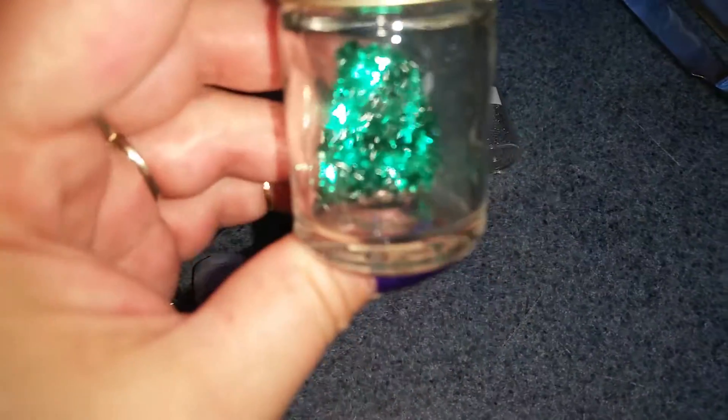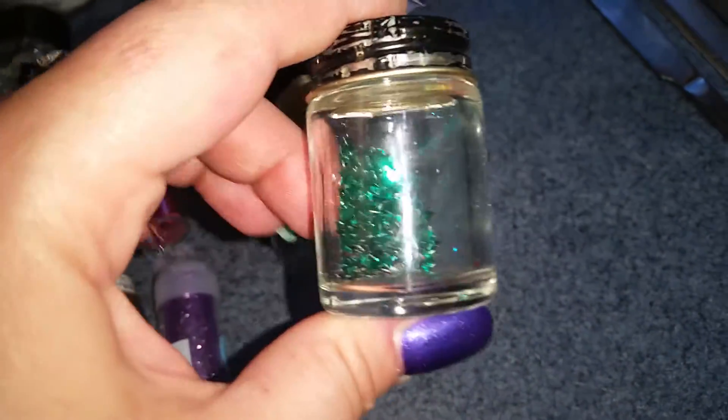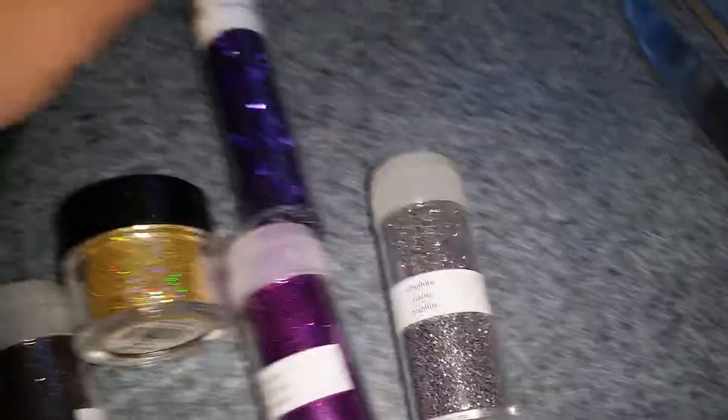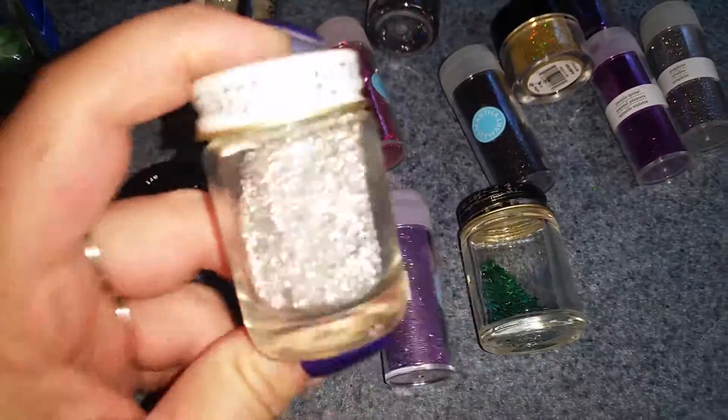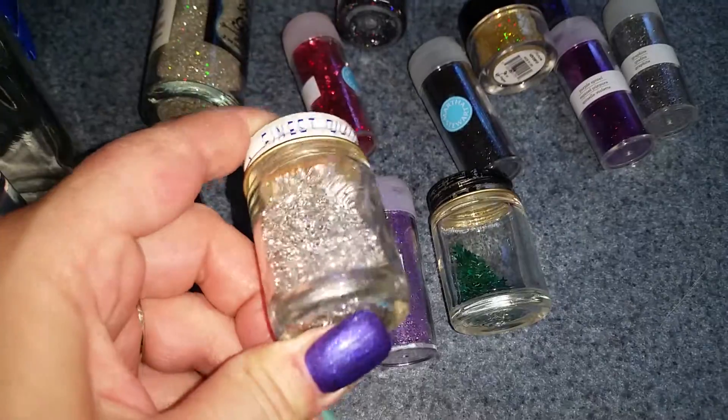I have some stars. The stars are magical. Some glitter — black and purple. Witchy magic colors. And silver, because silver's pretty too.